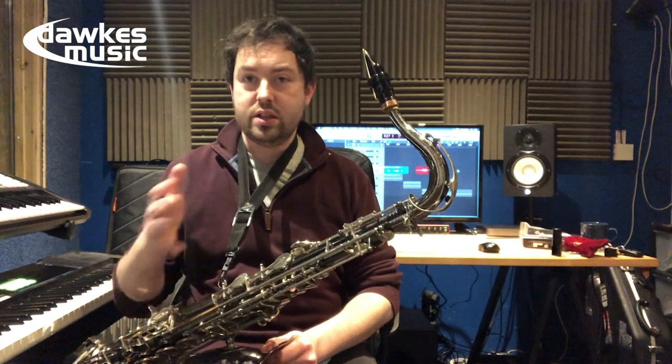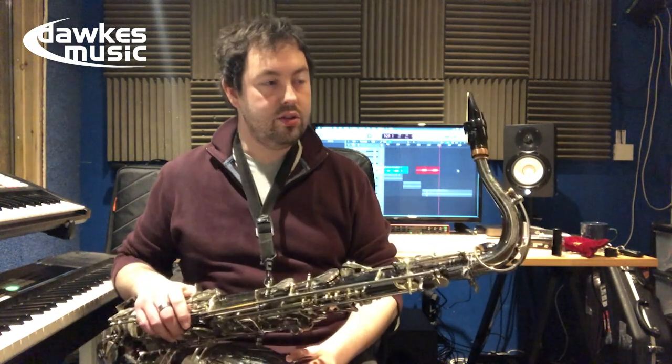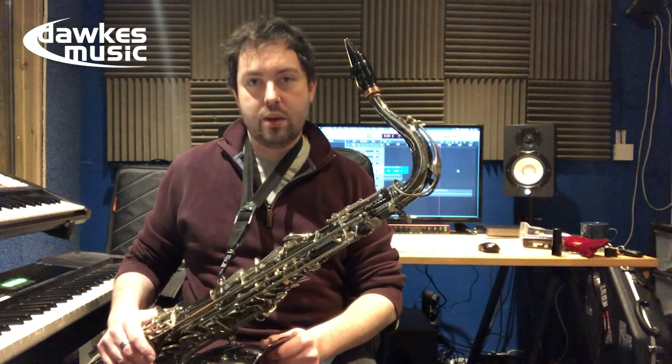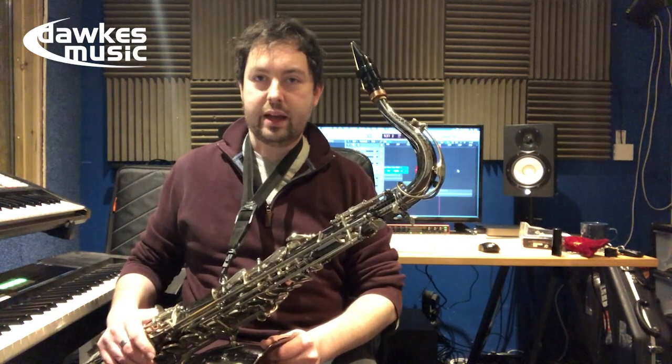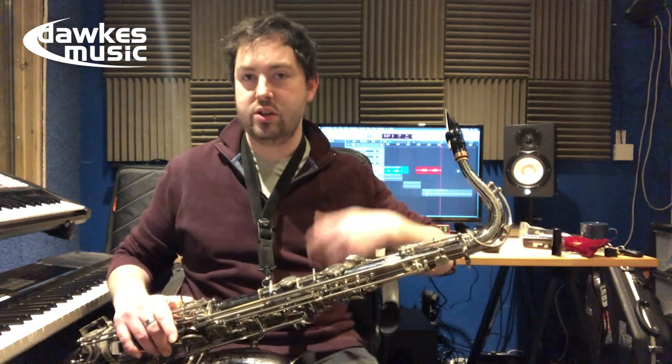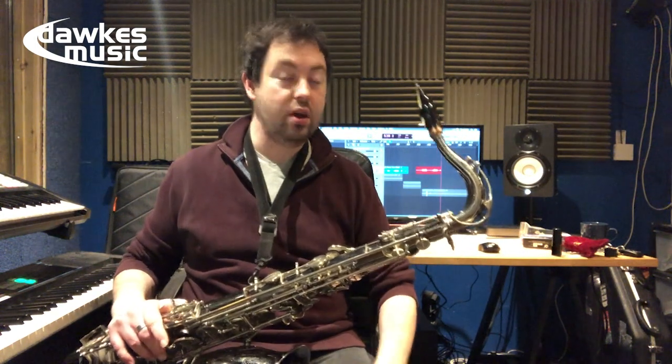But it does tend to keep a lot of the characteristics of warmth that sometimes metal mouthpieces can lack. There's a lot of tone down the bottom — a lot of tone there. So it's not like it's just loud and nothing else. It's a really, really good mouthpiece.